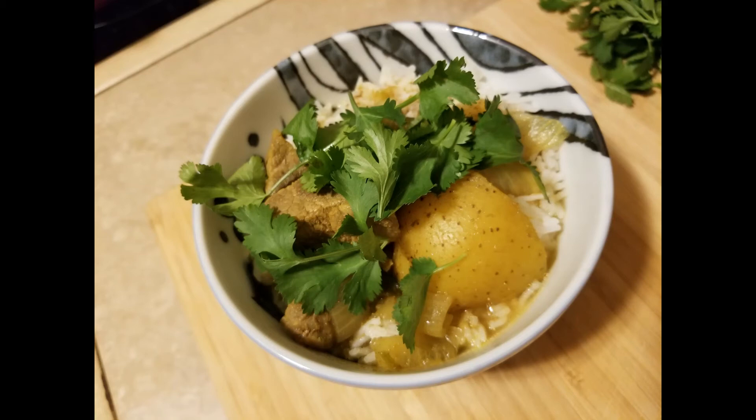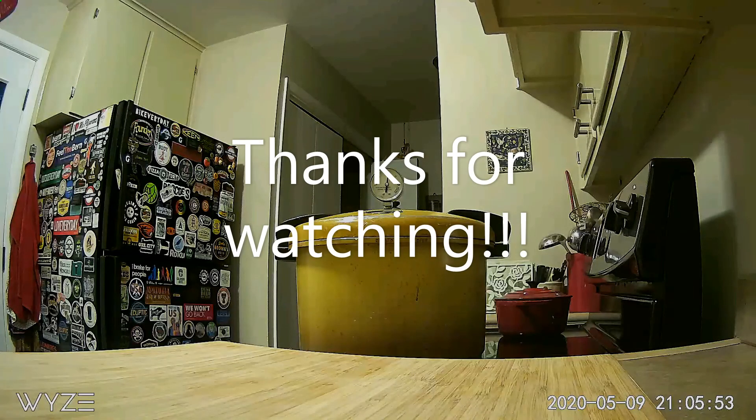It reminds me of some of the curries that come out of Kashmir in northern India. A lot of their curries are just meat and spices, maybe a vegetable — a potato or a turnip. I love Kashmiri food; I think it's really cool, and I will be pressure canning some of those in the future.